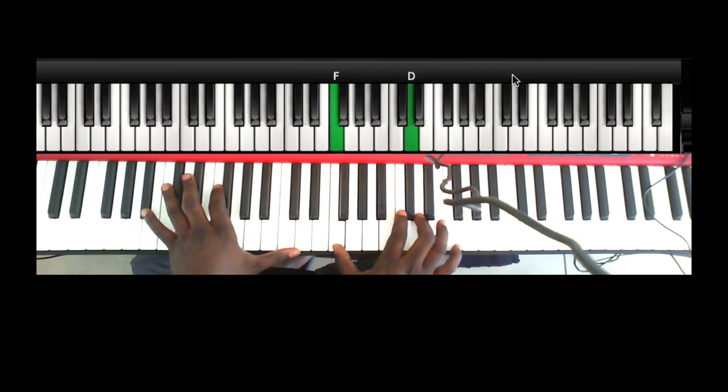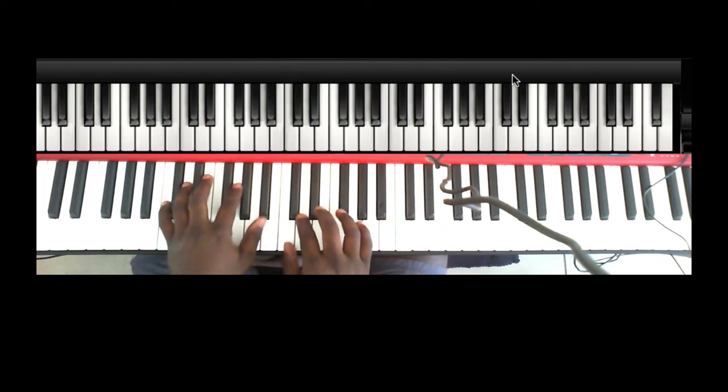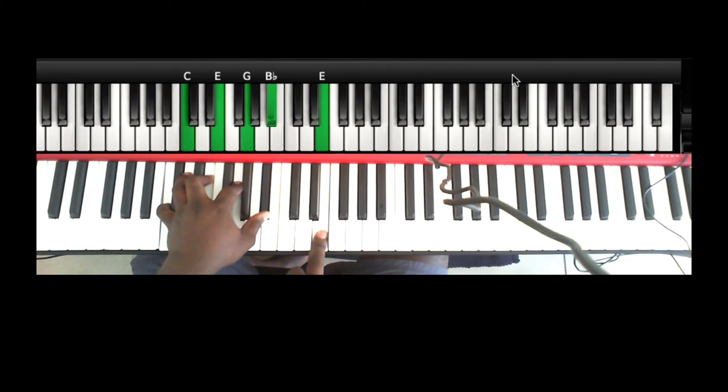Then the Bb: left hand is Bb, F, C, and D. Right hand: I'm going from F to D but I'm grace-noting to the D from the C — which is C, D-flat, and D (or C-sharp). 'You are the pillar that...' — you're going to do this grace note movement.